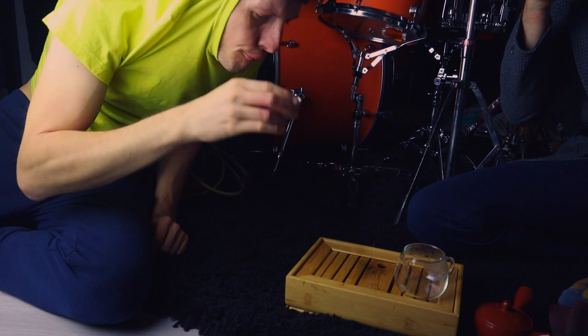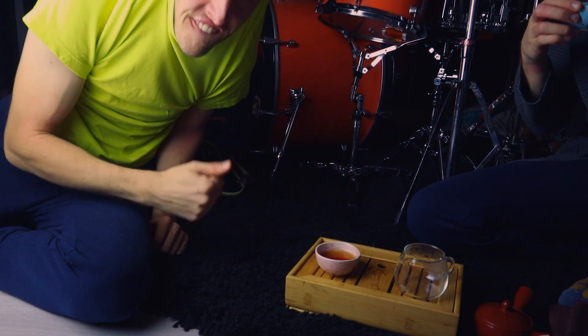This is the first part in the series of the whole process of making a song on a cassette tape 4-track. Today we'll focus on the writing. We're making this song for the Voss Song Challenge. If you don't know what it is, we made a video about it that you can check later, but don't click away now.